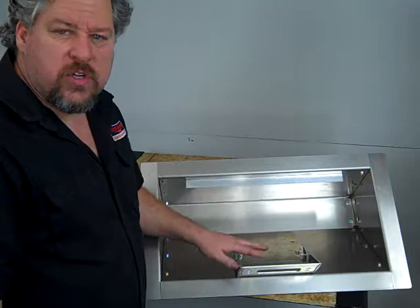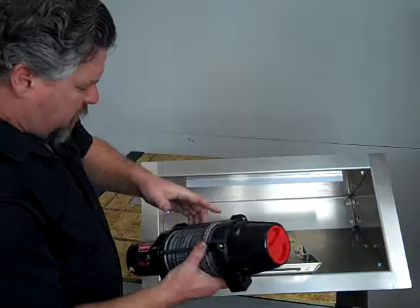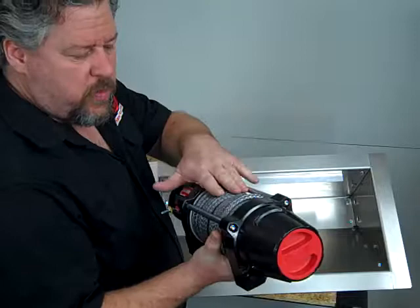Hi, Charlie at Midwest Race Cabinets. In this video, I'm going to show you how to put the winch in, where your fair lead goes, and some simple instructions on your winch box. What we got here is a VRX 4,500 pound winch with a synthetic rope.